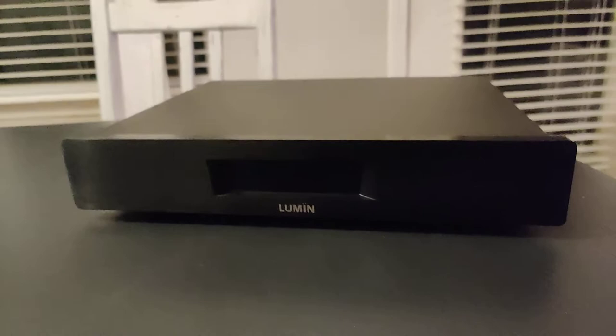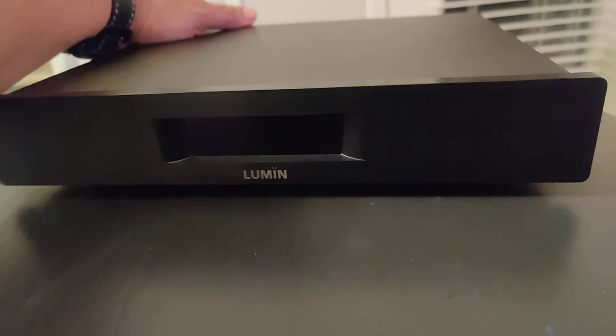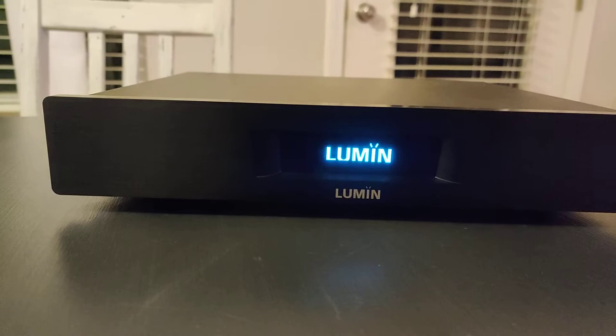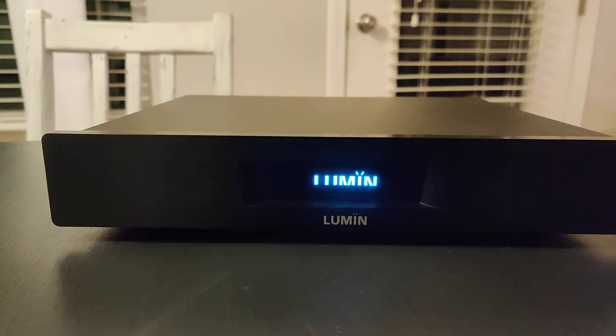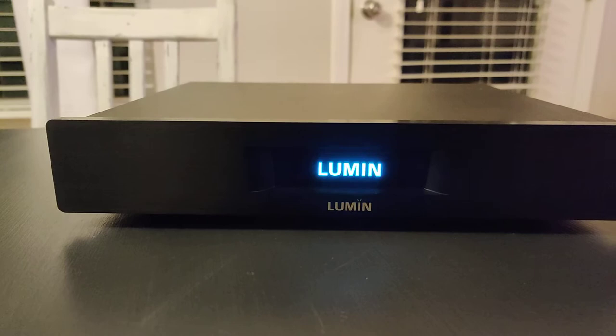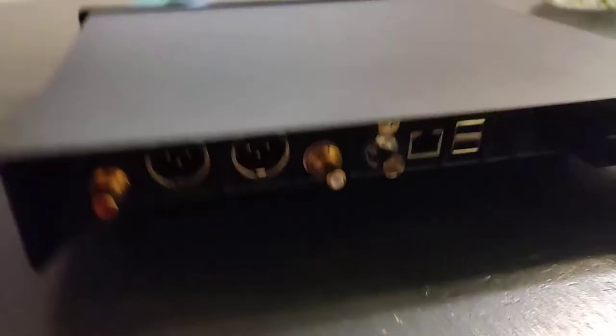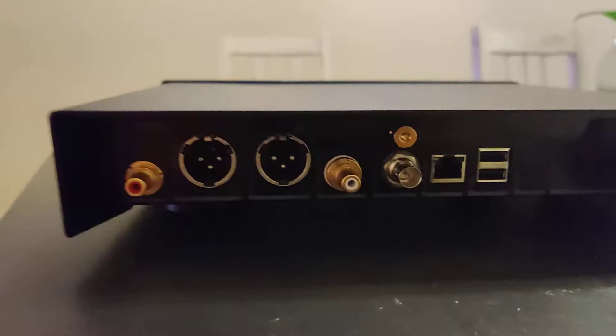I took this one out of my system so we can take a look. Let me turn it on. It is on, and there is a gorgeous Lumin screen right there — very small. It does not display the artwork, but it does display the songs and some other available information, and it's very cool.